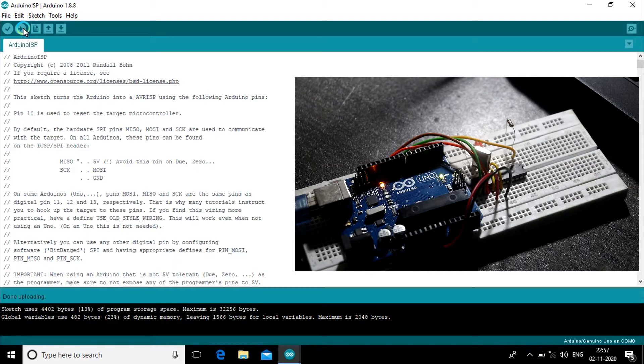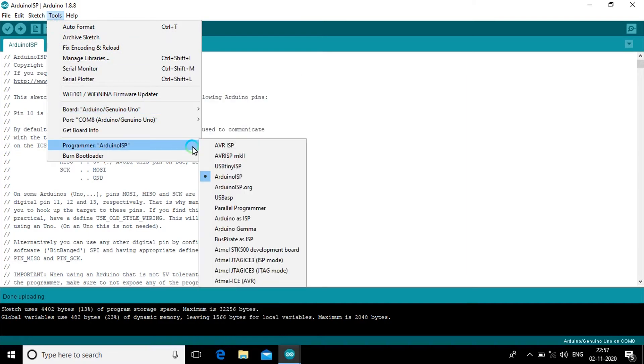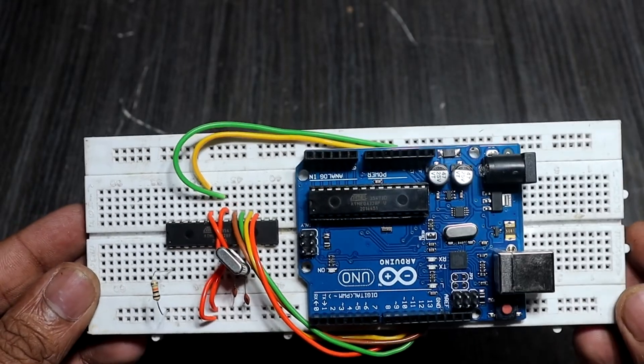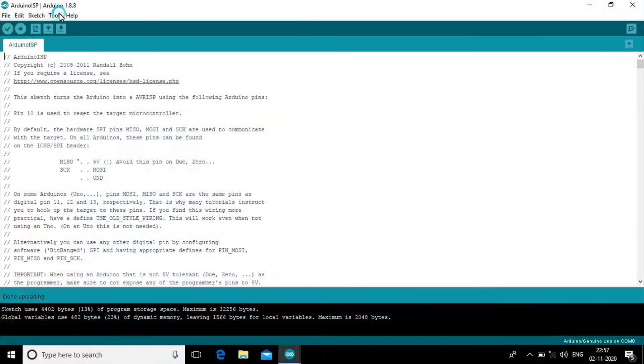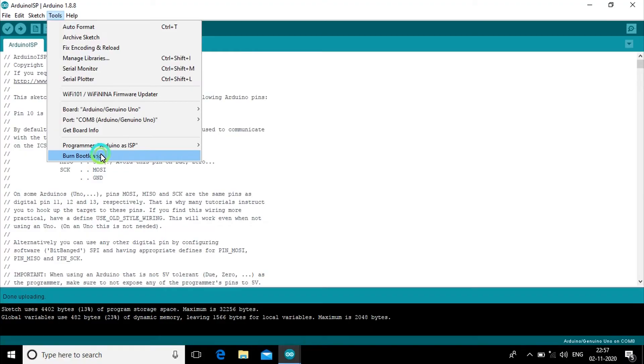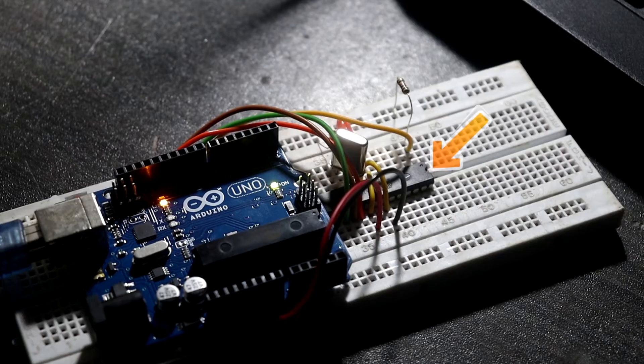Now the code is successfully uploaded. Go to Tools, select Programmer, and click the 'Arduino as ISP' option. Now your Arduino is ready to burn a new unprogrammed ATmega328 microcontroller. Click the 'Burn Bootloader' option — it takes a few minutes. Now the new unprogrammed ATmega328 microcontroller has been burned, and this chip is now called a programmed chip.